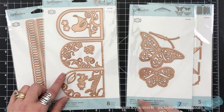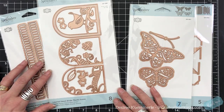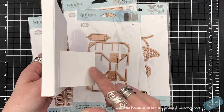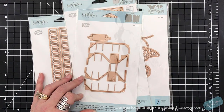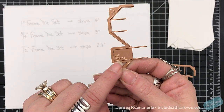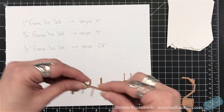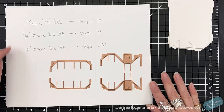My focus for this video is going to be the first two I showed — the butterflies and the actual die that's going to create this shadow box. This is very simple; just stay with me step by step. Once you do this once, this is what you're going to create. Now the frame set I'm going to be using is the three-quarter inch frame, meaning it's going to be three-quarters of an inch wide. You can also get this frame die set in a one-inch, three-quarter inch, and half-inch.